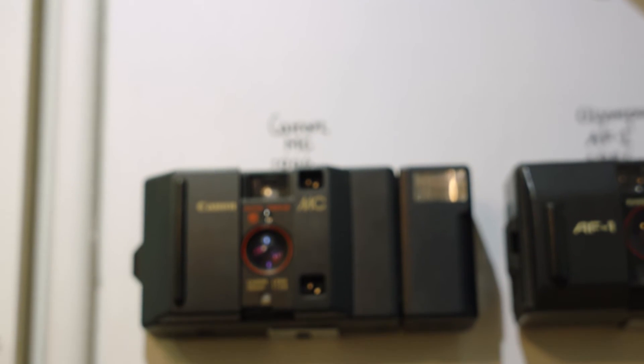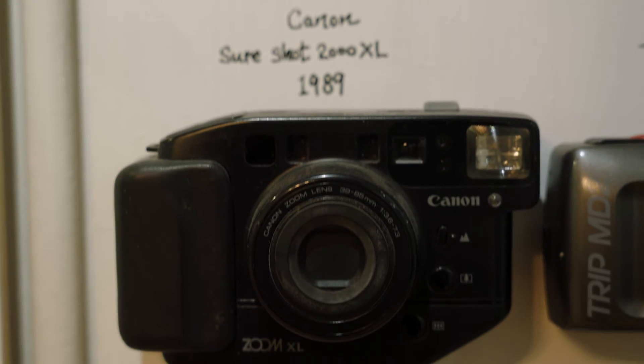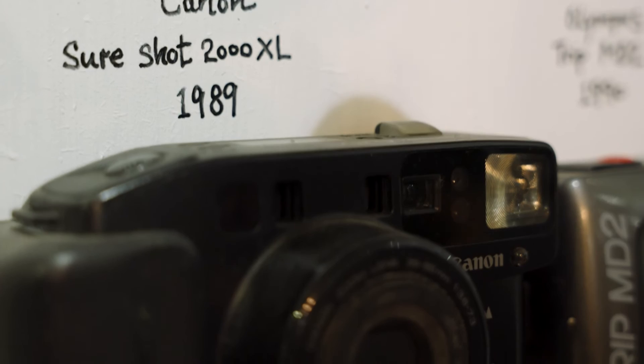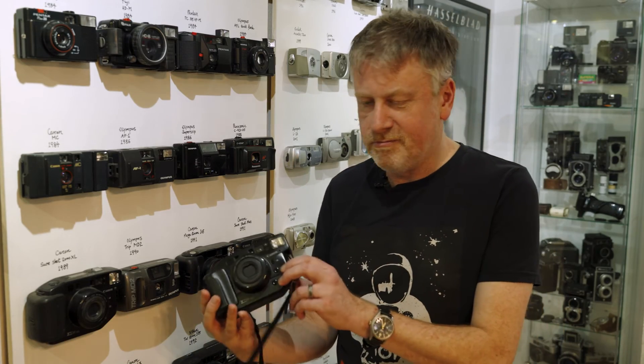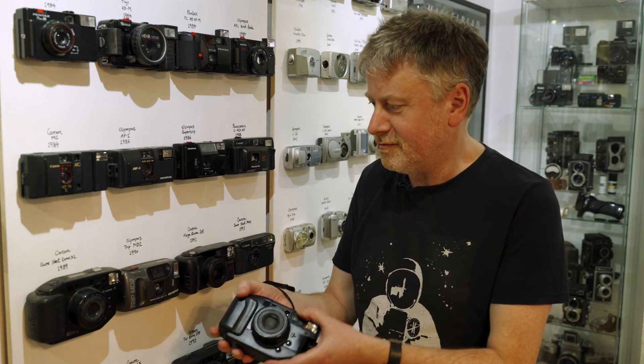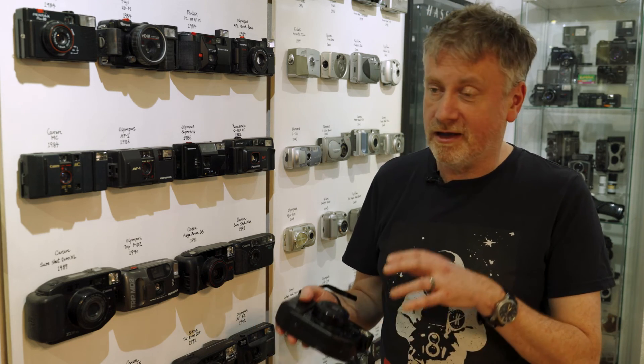Now we're entering the age of the compact camera — the chunky 80s autofocus camera at the real dawn of autofocus. I'll give a shout out to a few great ones: the Canon 35ML with its wonderful 40mm f/1.9 lens for wonderful portraits; the Pentax PC35 AFM, which we've done a video on; and this bad boy — the Canon SureShot Zoom XL. I've actually got one myself and I've been shooting with it today. Absolutely amazing camera, one of my favourite compacts, with a wonderful lens and really fun shooting.